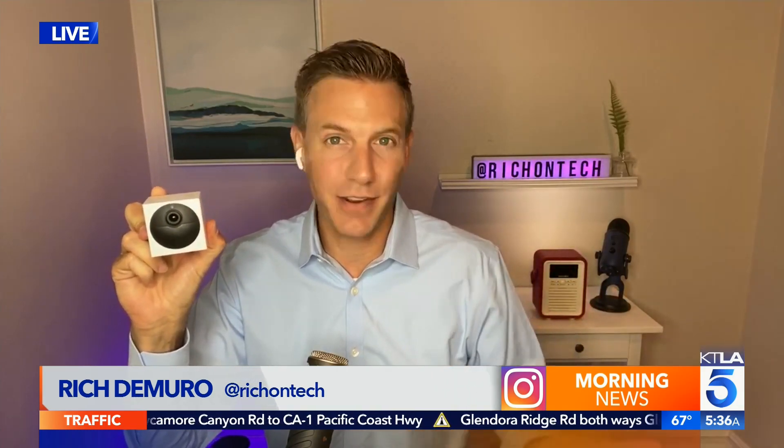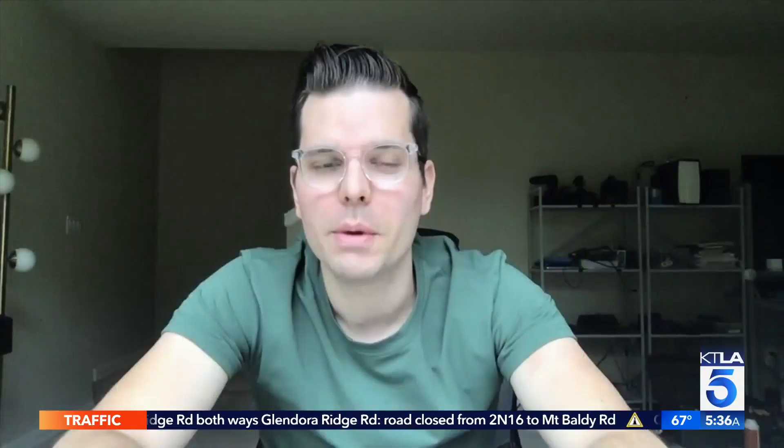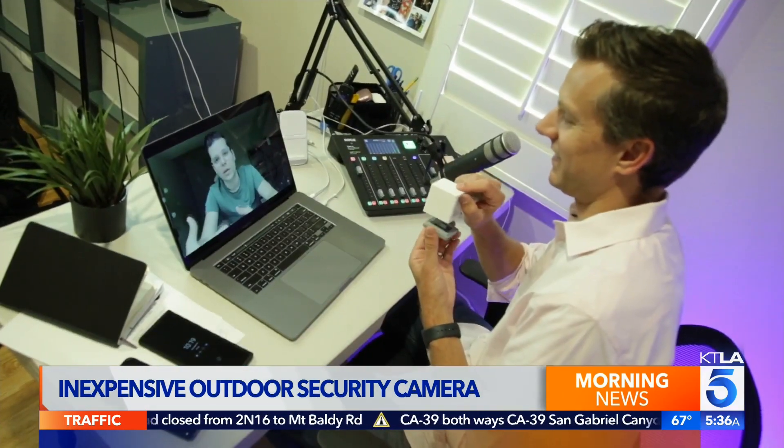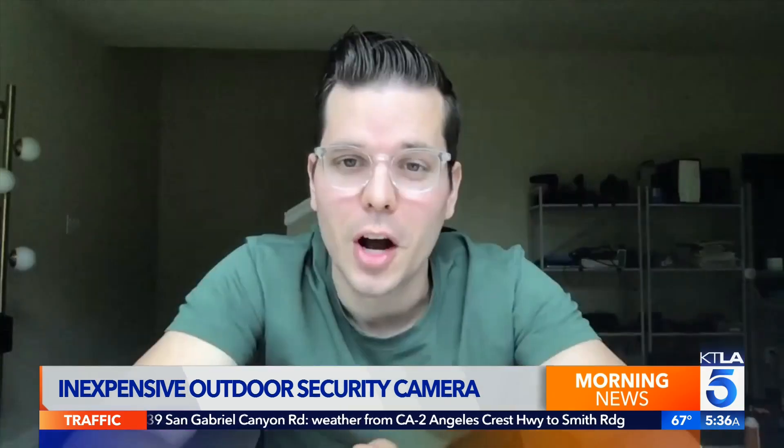And this is their latest — it's called the Wyze Cam Outdoor. It's wireless, it's weatherproof, and at this price, it does everything that you need. Keeping an eye on your home just got a whole lot cheaper. We're on a mission to make smart home tech accessible to everyone. David Crosby is one of the co-founders of Wyze, a Seattle company that changed everything with its $20 security camera — pretty much shocked the world, especially a lot of their competitors.